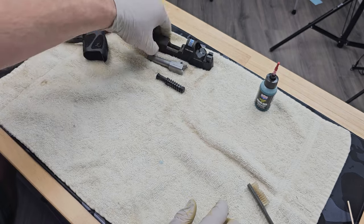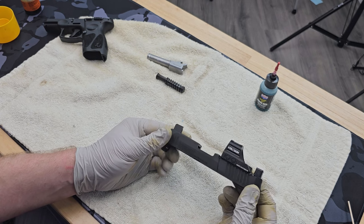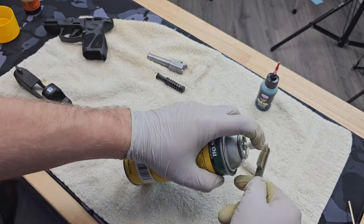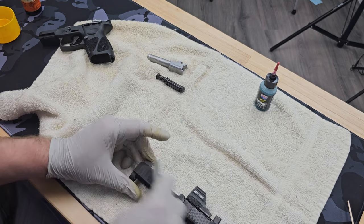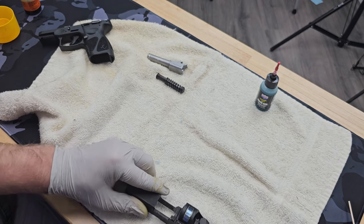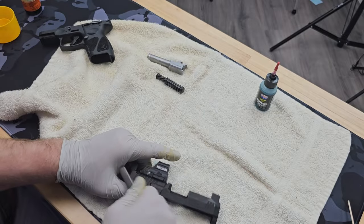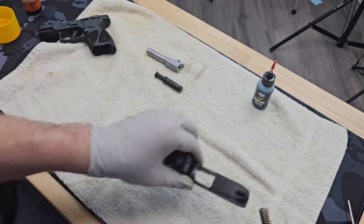Depending on the type of gun and the equipment on it, it's a good idea to do the same thing to the slide. Because this slide has an optic mounted on it, I don't want to spray Rem Oil directly, so I'm going to mist some oil onto the brush and work it in that way. This is a new slide but I've been banging around on it mounting sights and optics, so I want to show it a little love.